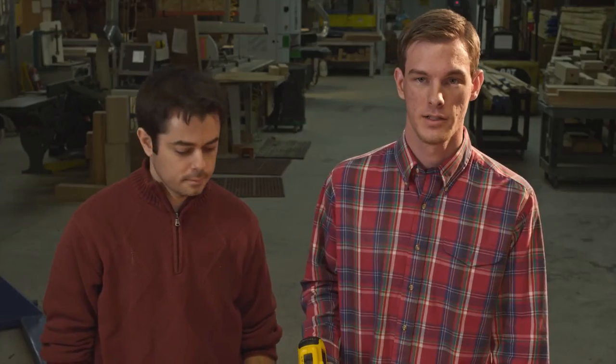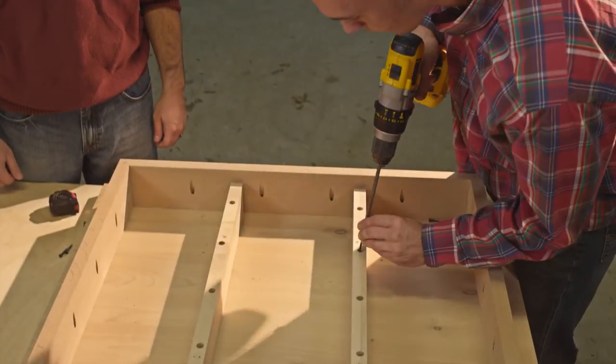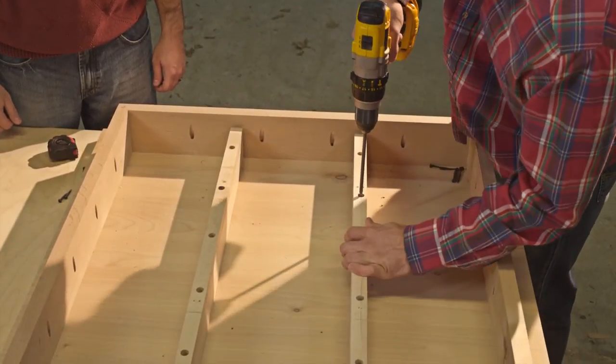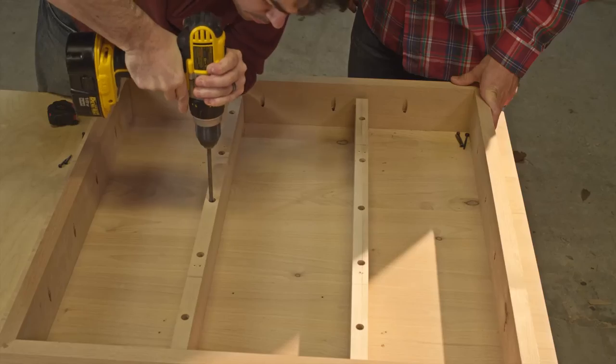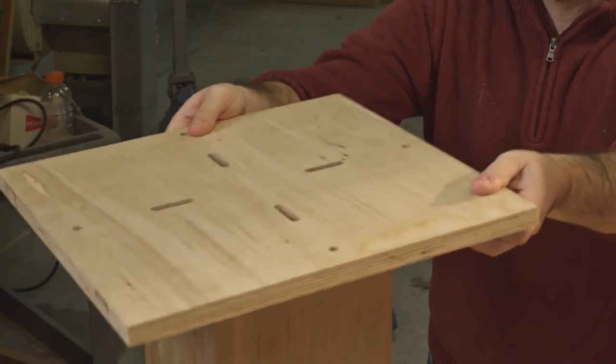Now screw the remaining screws into the stretchers through the tabletop. After you've secured your stretchers onto the tabletop, take your plate and secure it onto your table base. We've pre-drilled holes in our plate so that they line up with the bolts on our pedestal.